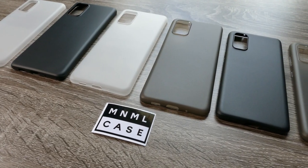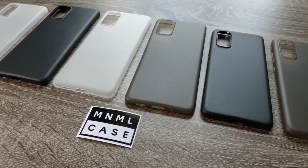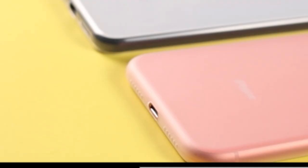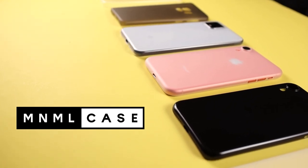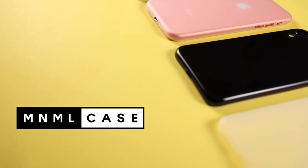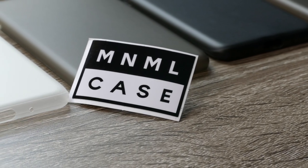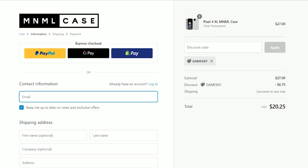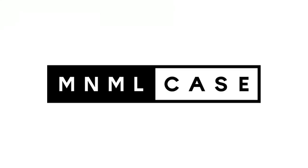They also come in other neutral colors like frosted white, matte black, and I even had the clear case on my iPhone 11 Pro Max. If you just don't like bulky cases but want to keep your device looking new, Minimal Cases are the way to go. I'll have a link in the description — use the code GAMESKI to save 25% off. Thanks to Minimal Case for sponsoring today's video.